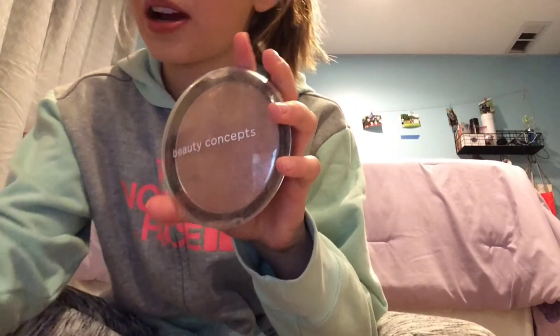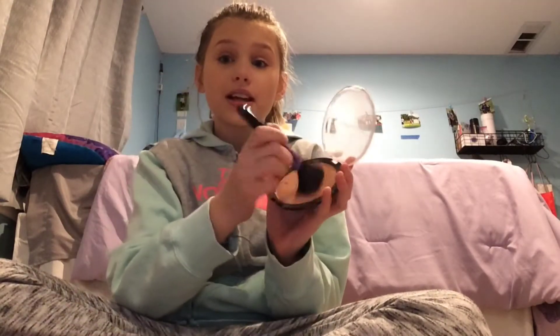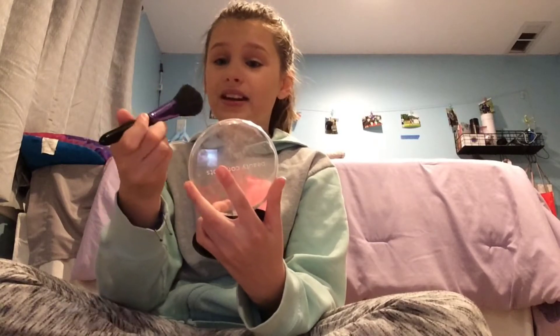Foundation is all done. You're probably wondering about moisturizer — I already did that before the video. Now I put on my bronzer, which came in a little kit. I always forget I use this brush for bronzer. I don't like to do a lot of bronzer, just a little bit, so I take my brush and go lightly.